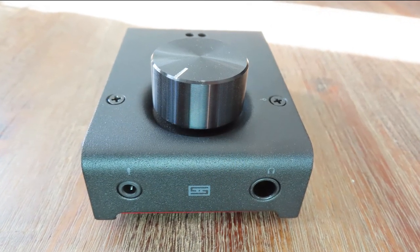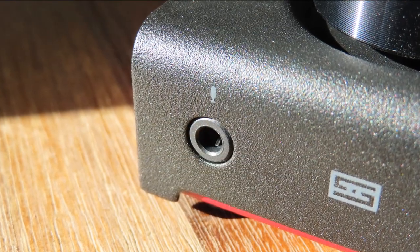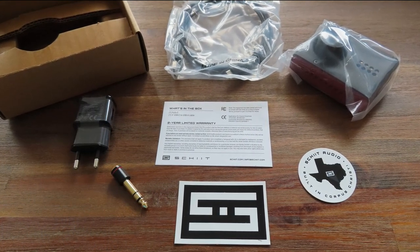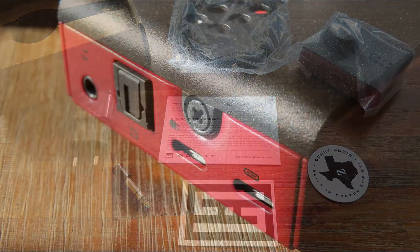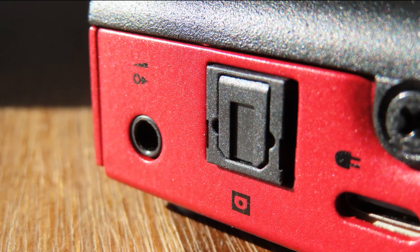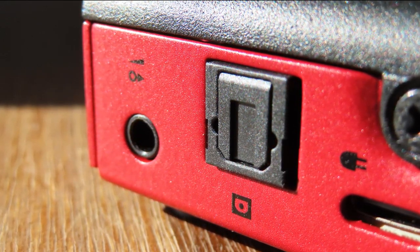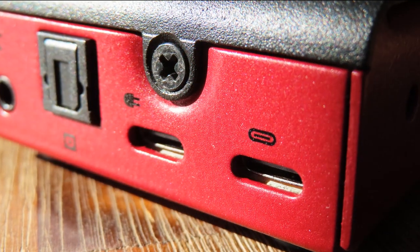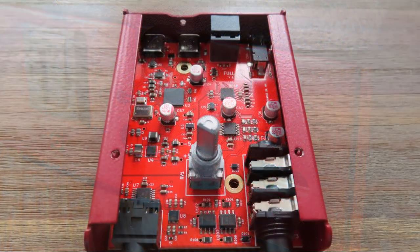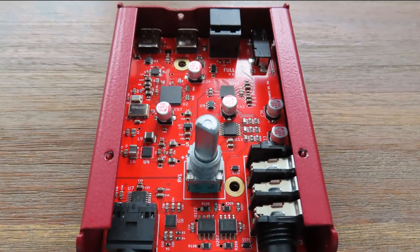On the front you'll see a mic input and a headphone output. The mic input uses a 3.5mm jack and the headphone output uses the larger 6.35mm jack. A 3.5mm to 6.35mm converter is included, which is nice. On the back, from left to right, you'll find a preamp output for powered speakers, an optical out to connect a TV or other device, an additional power connector, and finally the USB power and data input.